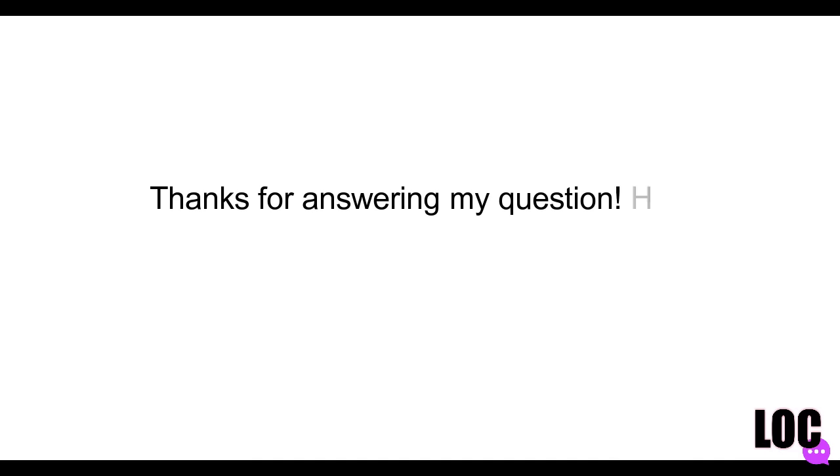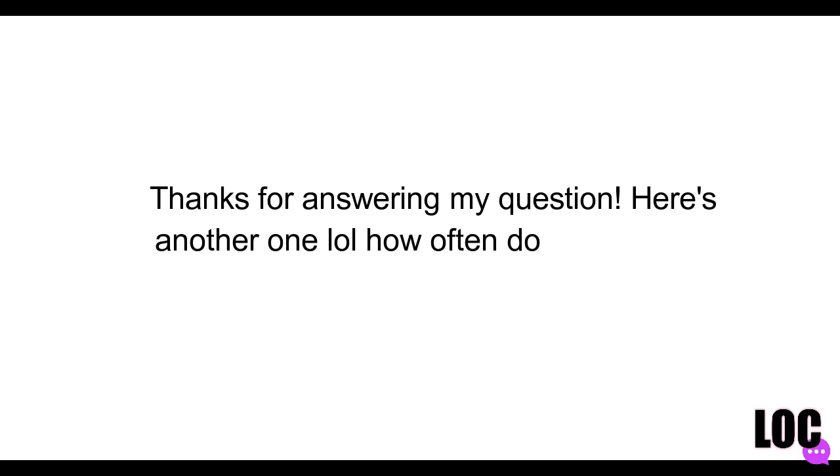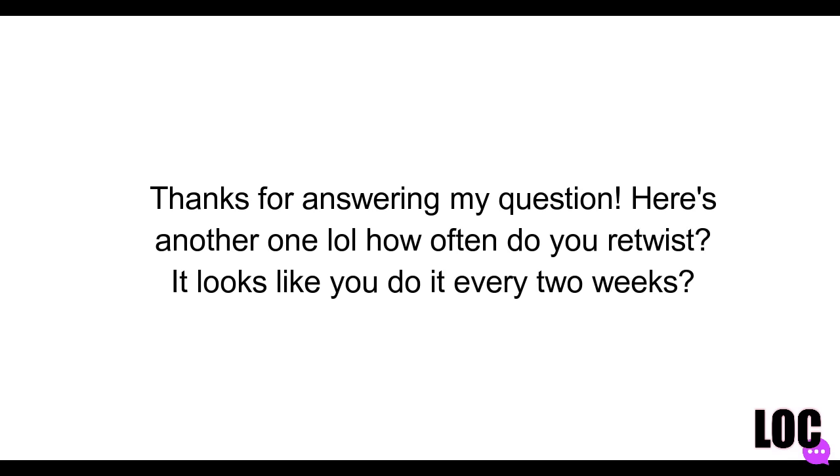Alright, let's get started. The first question we're going to address is from Ray Sosa. She says, 'Thanks for answering my question — here's another one! How often do you retwist? It looks like you do it every two weeks.' So how often do I retwist?